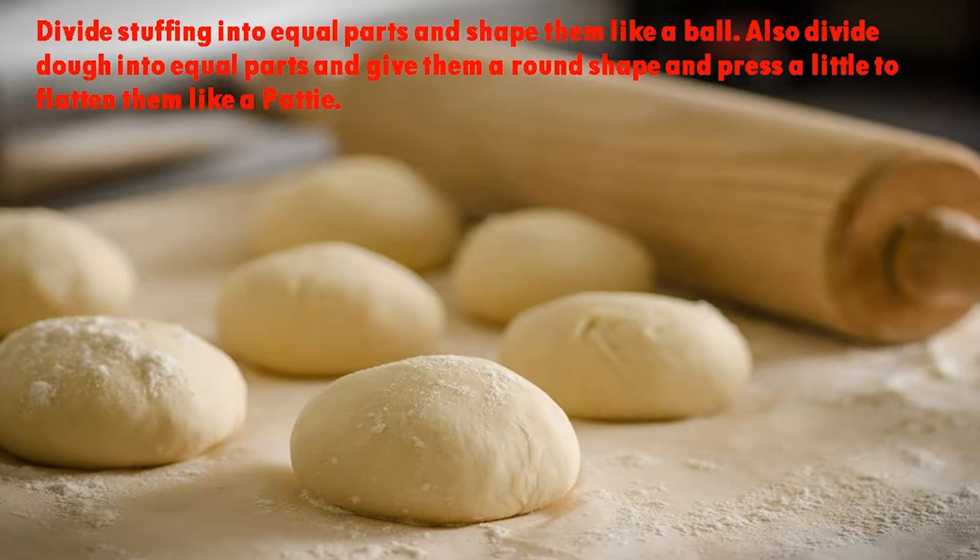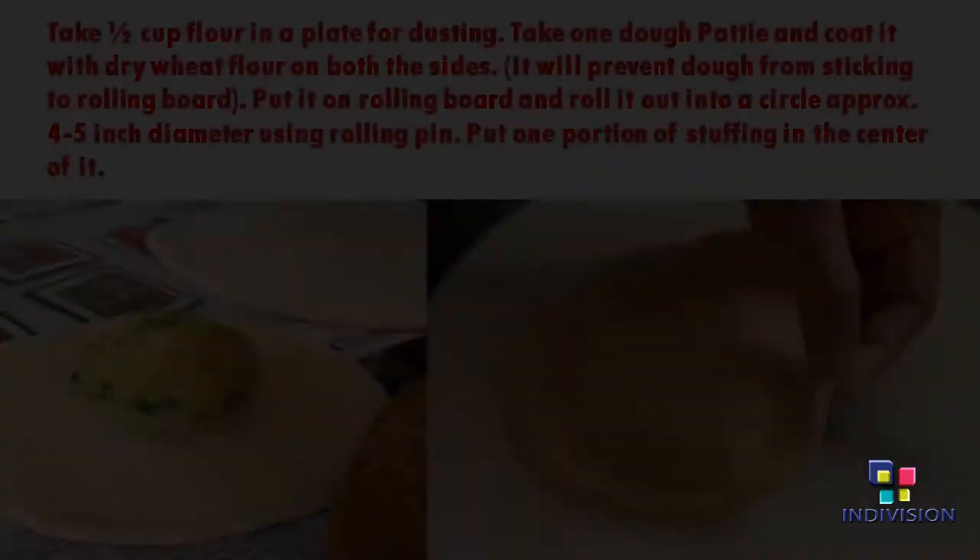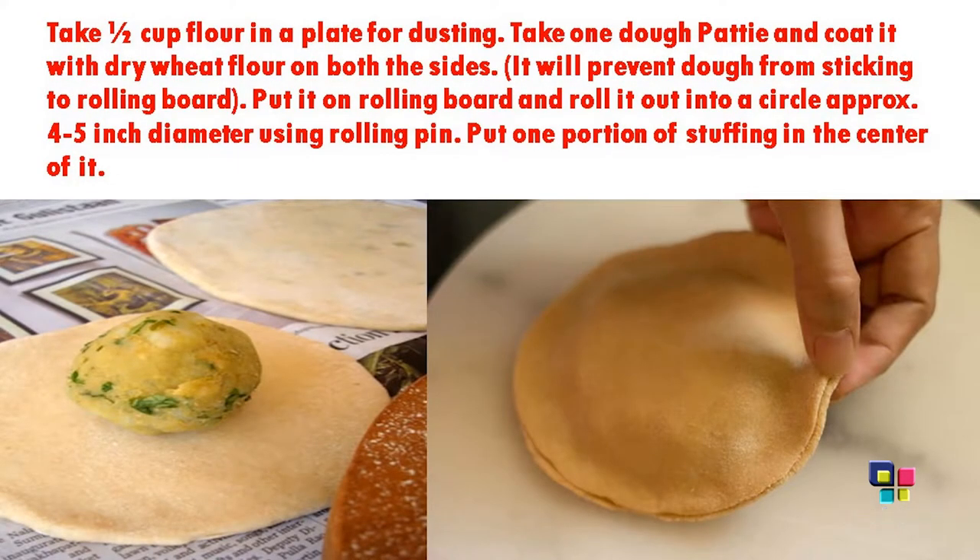Now divide the stuffing into equal parts and shape them into balls. Also divide the dough into equal parts, give them a round shape, and press a little to flatten them like a patty. Take half a cup of flour in a plate for dusting. Take one dough patty and coat it with dry flour on both sides — this will prevent the dough from sticking to the rolling board. Put it on the rolling board and roll it out into a circle of approximately 4 to 5 inch diameter using a rolling pin.